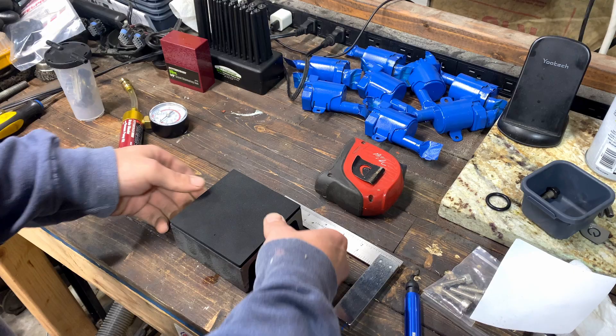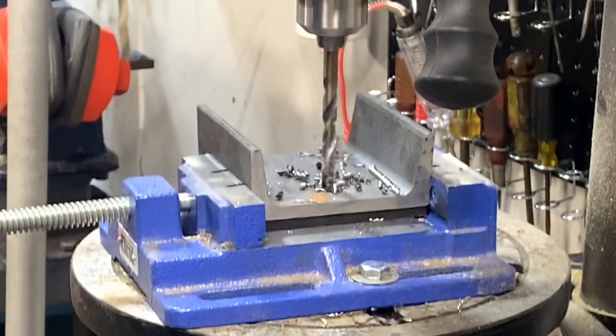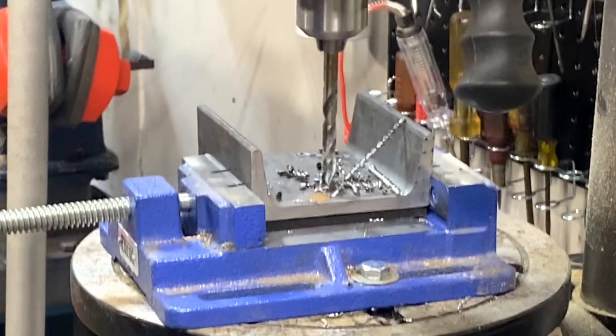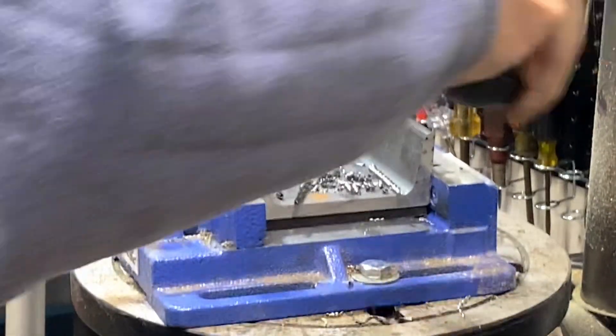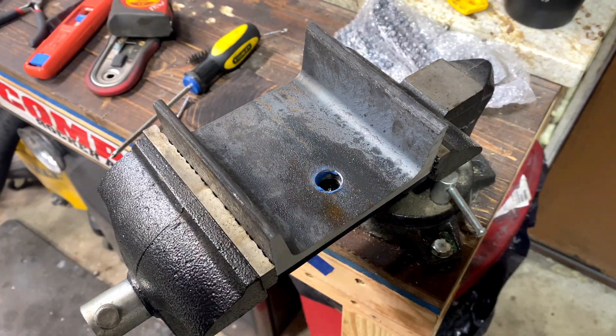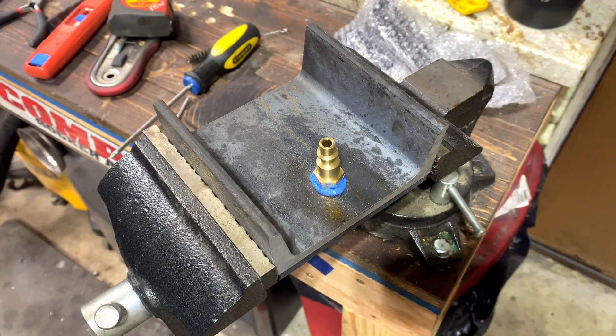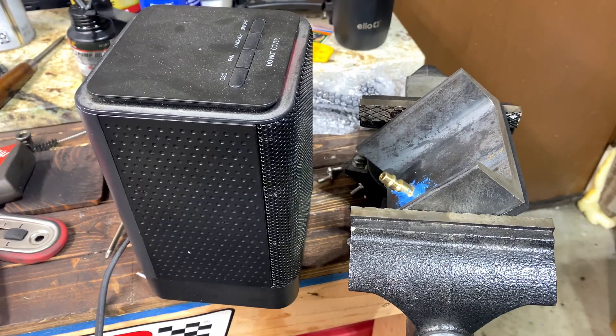Now it's time to drill holes. We get the holes drilled, making sure it's going through that foam. Now we're going to stick an air coupling in here — because this is what I had, and it worked. You can see I used lots of blue RTV and force air-dried it.